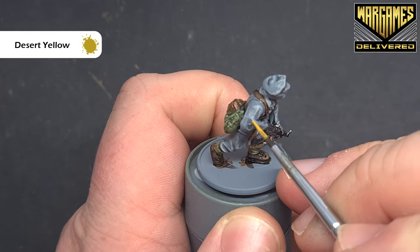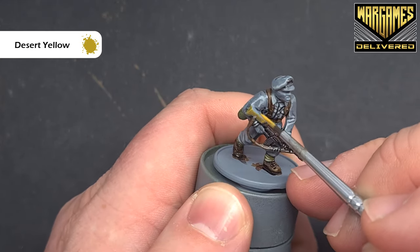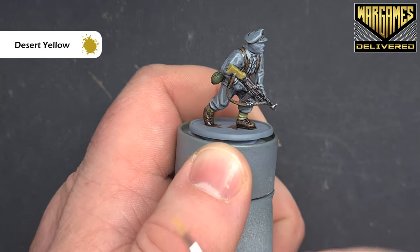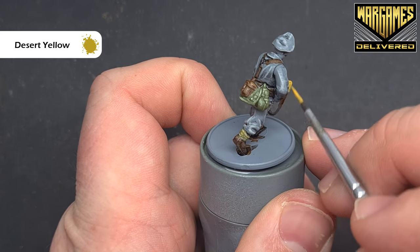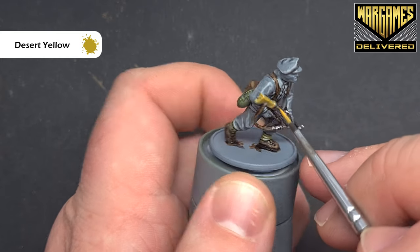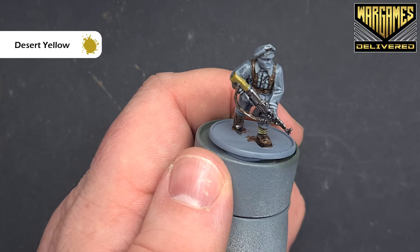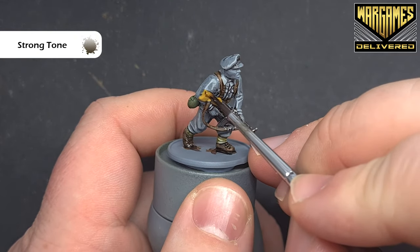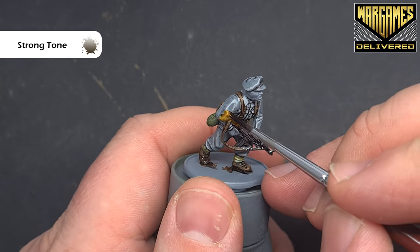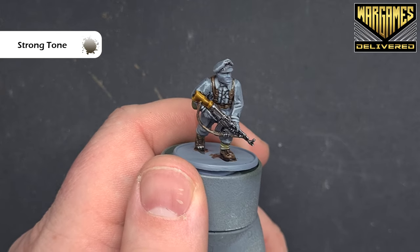We'll paint the weapon stock next using desert yellow. Anything with the word yellow in the name tends to have fairly poor coverage — it's just the nature of the pigment — so thin your paint a little with a spot of water. One coat won't cover fantastically so let it dry and add another coat. Once that's dry we'll shade it with a little bit of strong tone just to give it some definition, being careful around parts we've already finished. Let that dry and then we'll highlight it and add a wood texture.